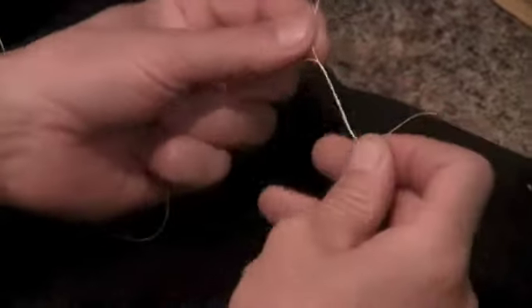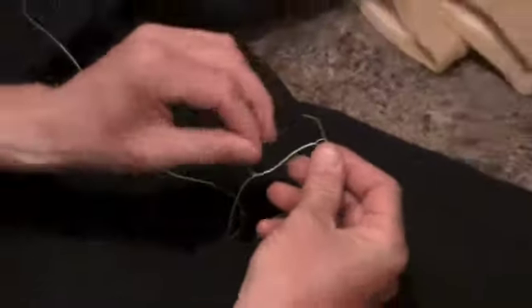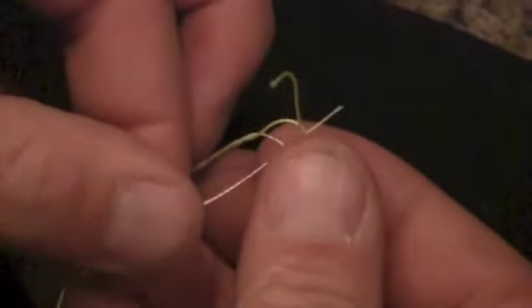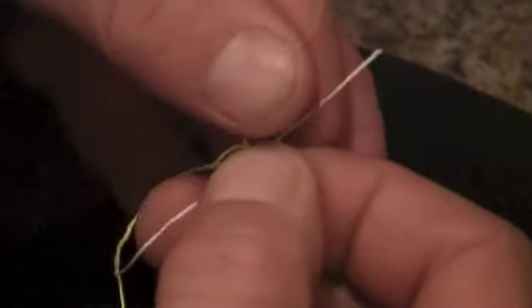And you're going to do the same thing on the other side — six wraps. What you're going to do is come through the opposite direction that you came through the first time. You're going to go back to the same hole. You're going to come through so you've got both pieces going back to the center of the knot and coming through in opposite directions.